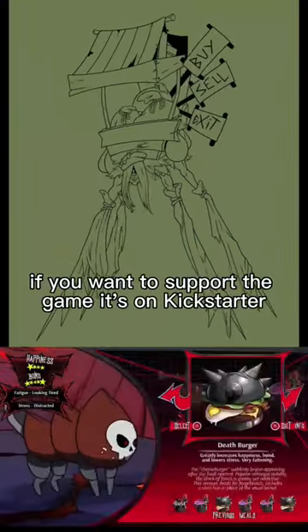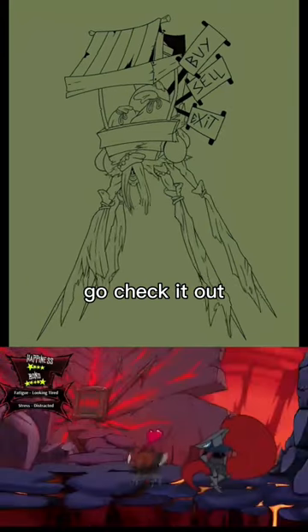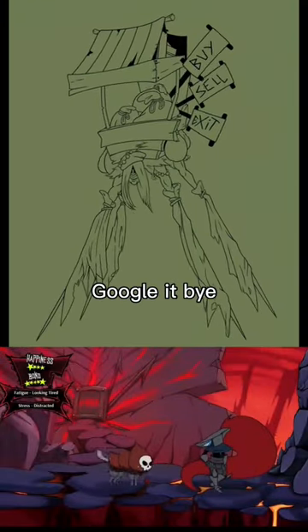I'm really happy with this one. If you want to support the game, it's on Kickstarter — go check it out. Forge Beast. Google it. Bye!